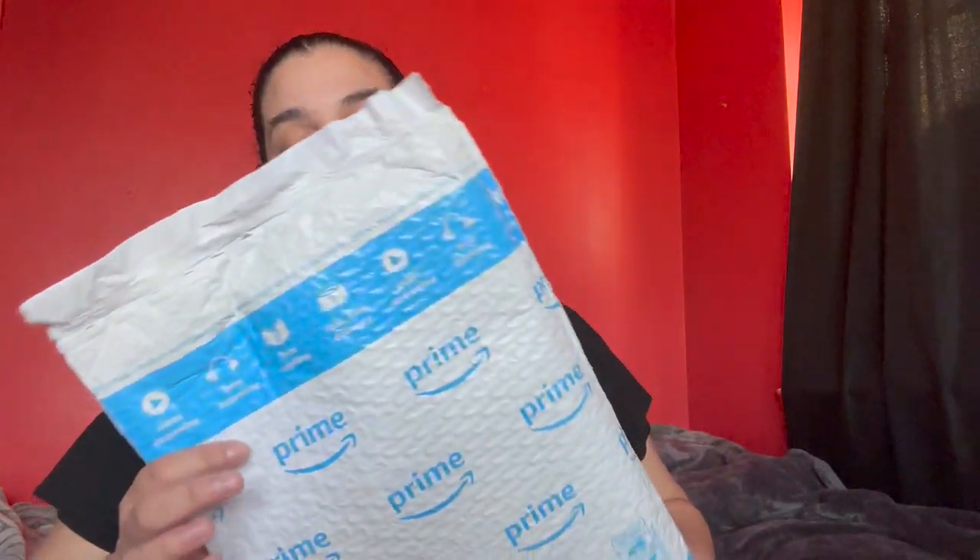Hey guys, welcome to my channel. My name is Samari, and today we're going to be unboxing something that I ordered on Amazon. I have some financial goals that I want to achieve this year, and for those reasons I decided to buy a cash stuffing binder.